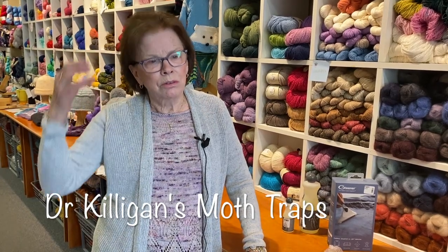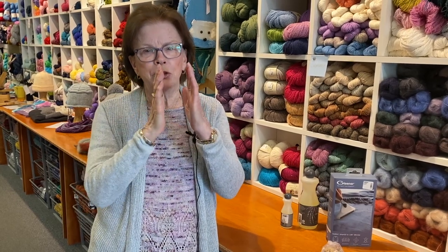One thing I also do is go to Amazon and order what are called Dr. Killigan moth traps. They're just little cardboard things that fold up into a tent. I have some around the shop just to be sure we don't get them. They have a scent — like pheromones — and the moths are attracted to those. They're inexpensive, and you put a bunch of them in your closet or anywhere where you might have seen moths or where you're afraid moths will come.